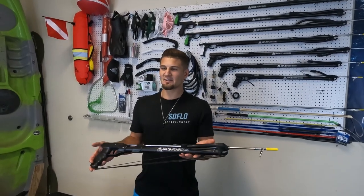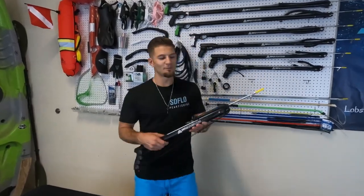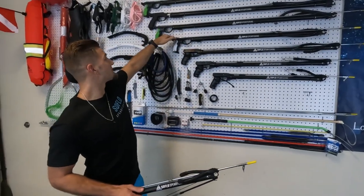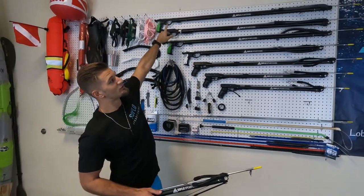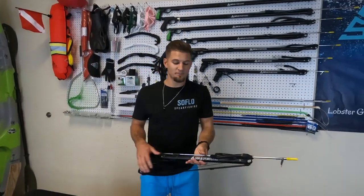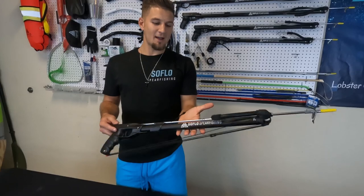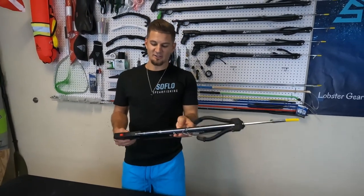What's up y'all, my name is Christopher Horn, owner of SoFlo Spearfishing. Today I want to introduce you guys to our affordable line of dive gear, starting with the 45 T-series spear gun. The T-series goes all the way up to the 90. We also offer the next-gen series and the euro series, which goes up to 115 centimeters. This gun right here you can get for less than $100 — the best option to get anybody started in the sport.